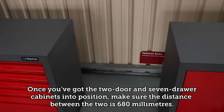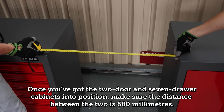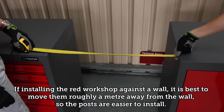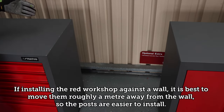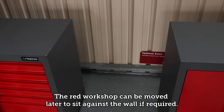Once you've got the two door and seven drawer cabinets into position, make sure the distance between the two is 680 millimetres. If installing the RED workshop against a wall, it is best to move them roughly a metre away from the wall so the posts are easier to install. The RED workshop can be moved later to sit against the wall if required.